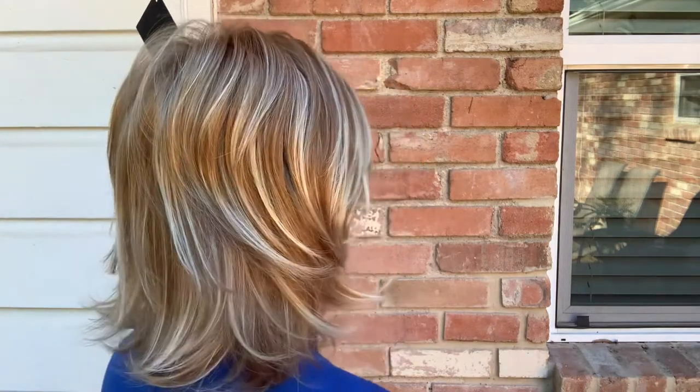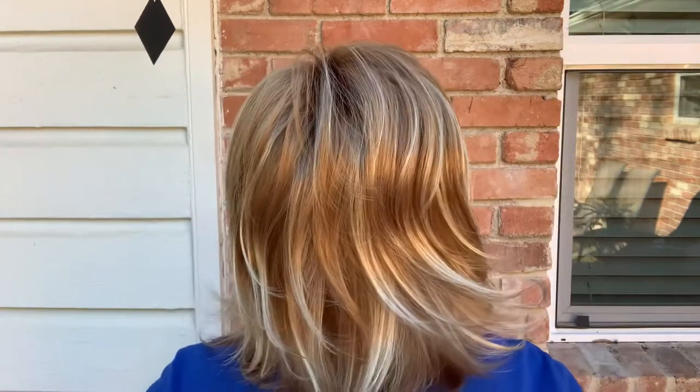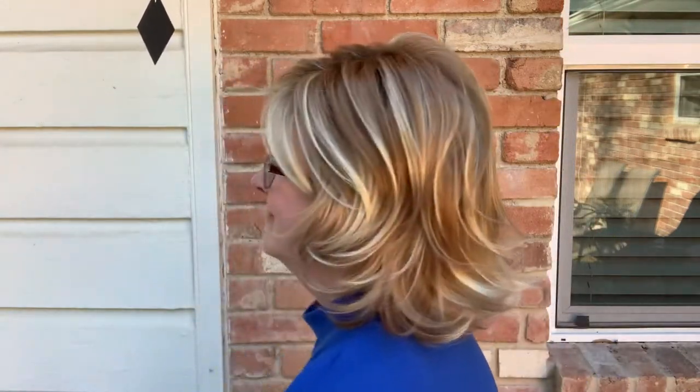I'll go ahead and do a spin around so you can see it all the way around. I really like the Katie style — it has lots of good coverage. I bought it a while ago in Rooted Copper Glaze, which is what this color is, and I love this wig. I wear it a lot.